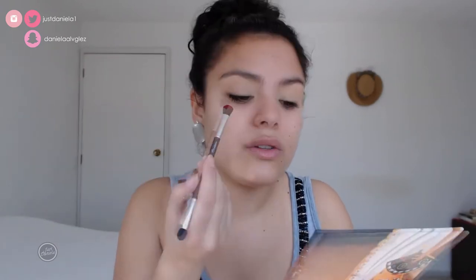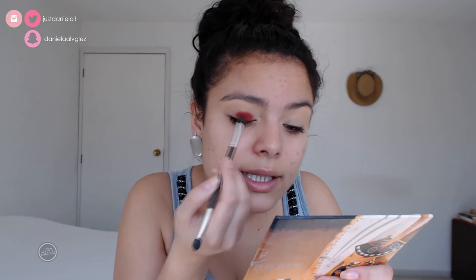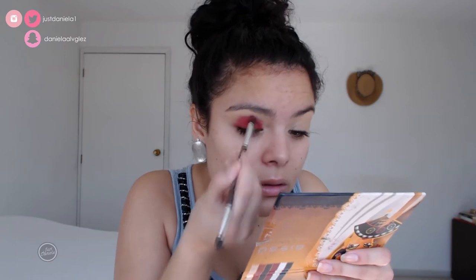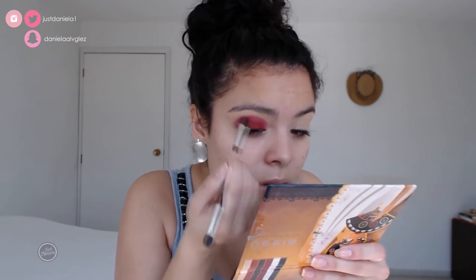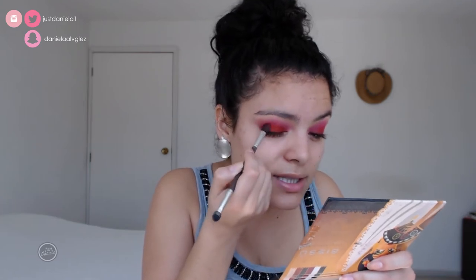I will only be using one eye shadow, and it will be this matte red eye shadow. I'll start applying it from the lash line towards the crease, concentrating the color near the lash line and then blending it upward toward the crease.